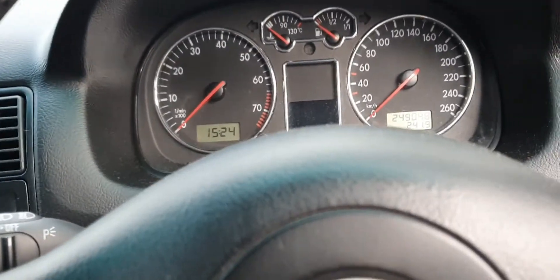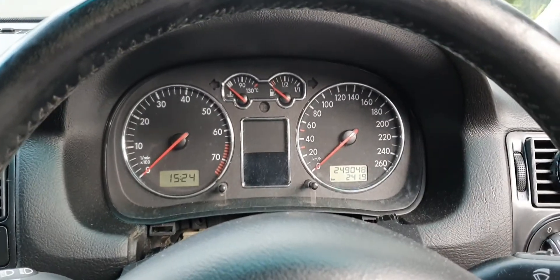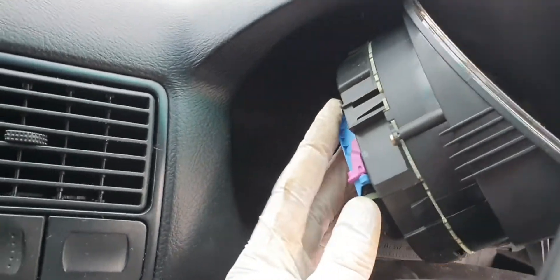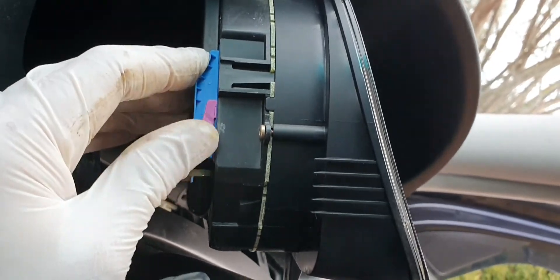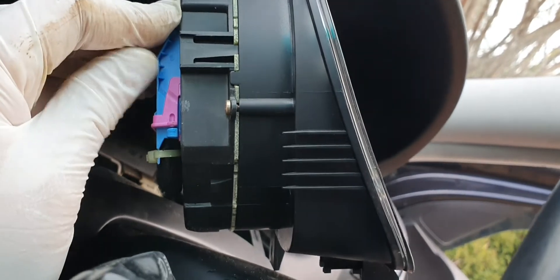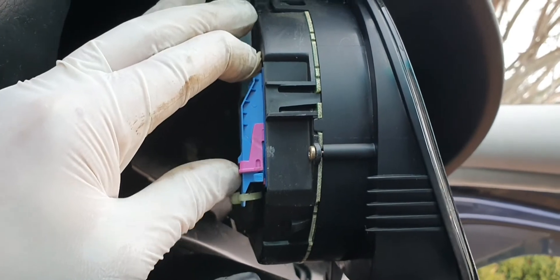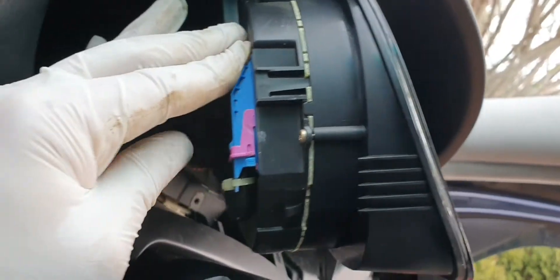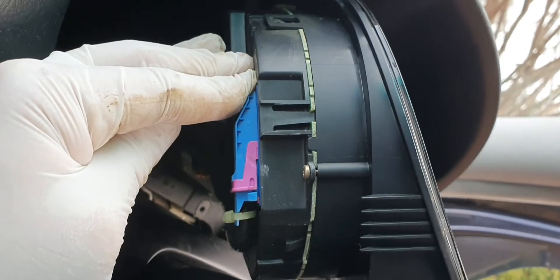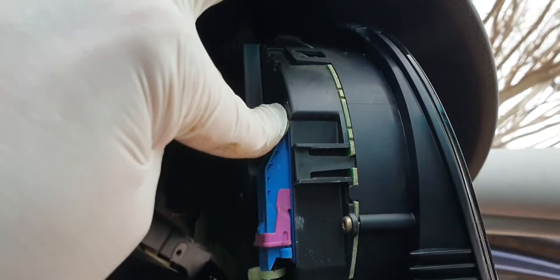The two plugs behind the cluster are pretty delicate, so be careful. Get a screwdriver and just manipulate the attachments off. When you flip the cluster, the plug comes out at the same time. I've actually snapped one of these before on an old cluster — you don't want to do that. There's one clip on each side, so remove both carefully.